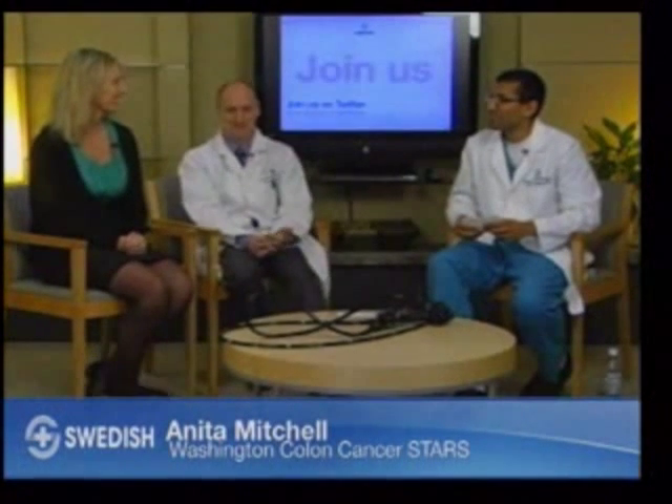We're joined now with Anita Mitchell. Anita, can you tell us a little bit about your story? I had a particularly bad episode of blood in my stool, and I knew it couldn't be a hemorrhoid. I would write on my medical history that my dad died of cancer, but I thought it was bone cancer. When I asked what kind of cancer he had, the answer was colon — it had spread to his bone. Back then, people didn't really talk about it.